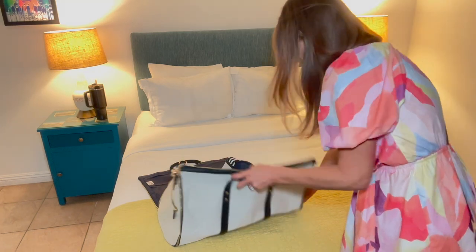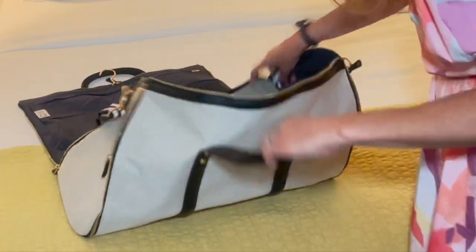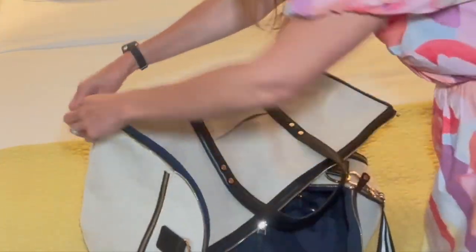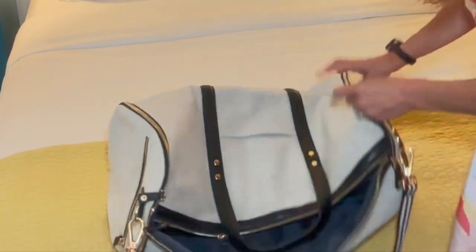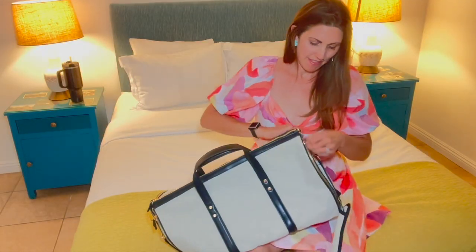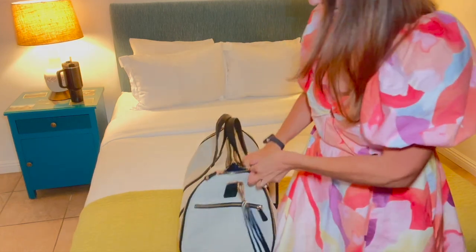My shoes are still in there, so we're going to zip it — one side, and then zip over here as well, and zip over here, and zip. Then you can just go around and make sure it's fully zipped on all the sides.